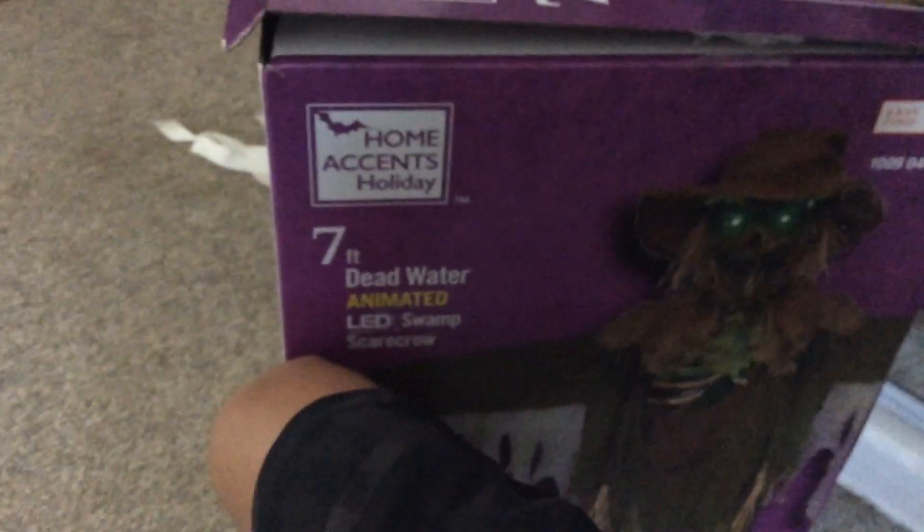Welcome back to another video. Yes, I bought animatronics. Here we got the first one — Deadwater — that I bought from T-Pol. And guess what? Gordo.